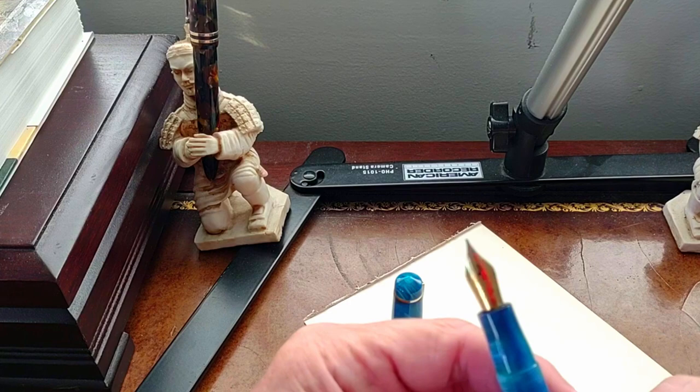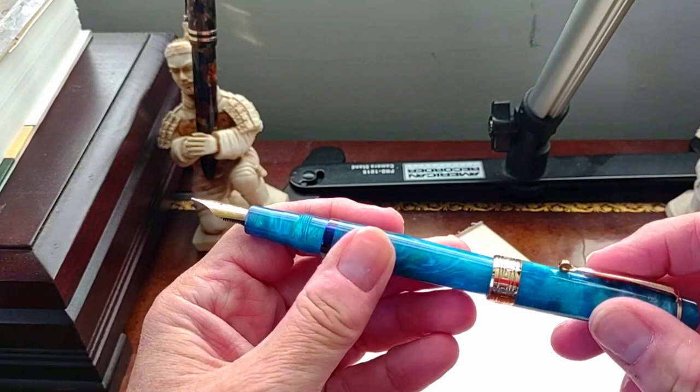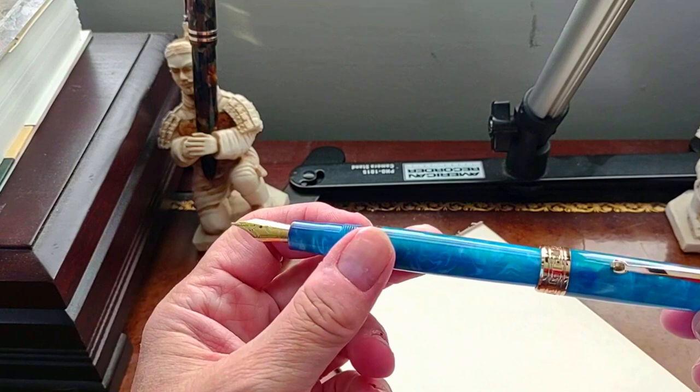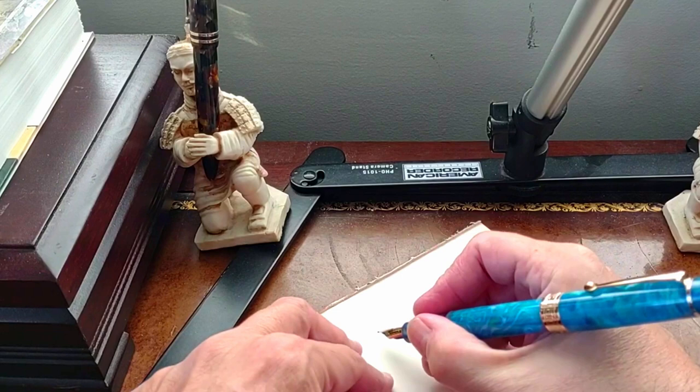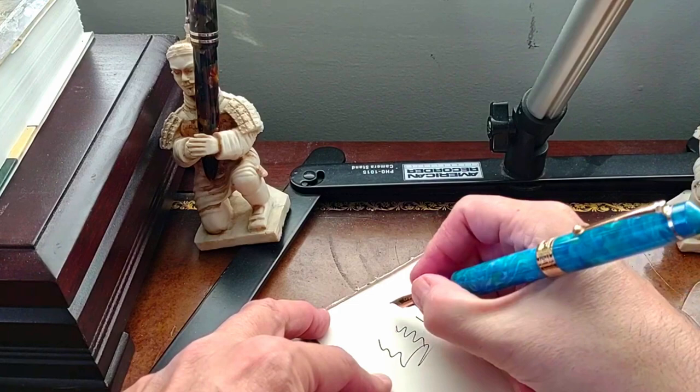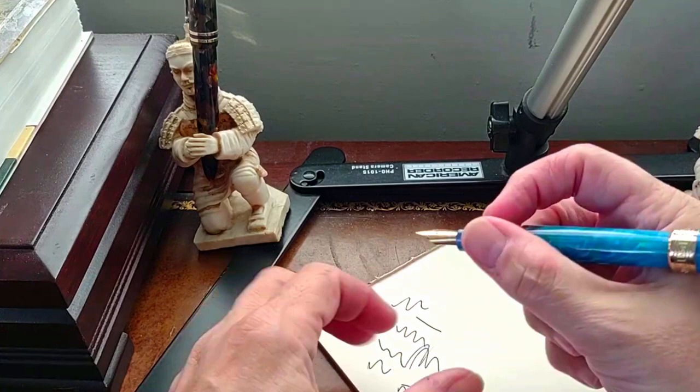One correction I wanted to make: I mentioned earlier that if you decide to post the cap it's still a little wobbly. If you push just a little bit further down — which I didn't do initially — it's perfectly solid and there's no play in the cap at all. So if you do like to post your caps, push it that extra bit; it's perfectly secure.